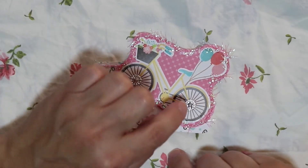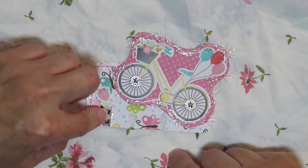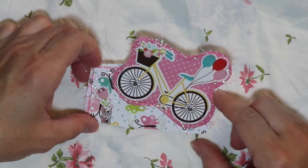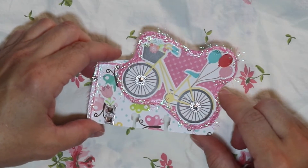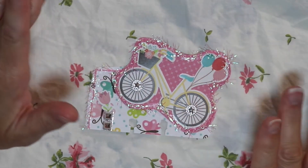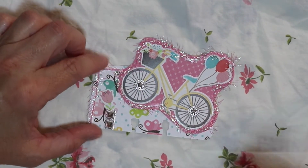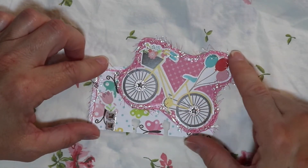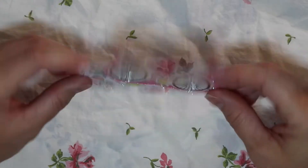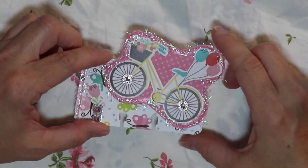I put these little silver things on it, and these were actually sent to me by Kathy of Kathy's Favorite Things in a swap — kind of like a happy mail swap — so these were in there. I got to use a combination of things. The paper pack I used was an Echo Park paper pack from their spring collection, so that was just fun and bright, and I really enjoyed making it.